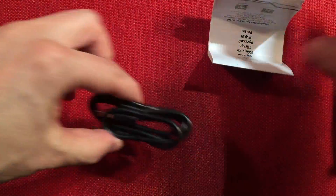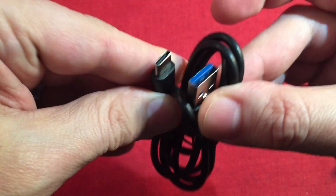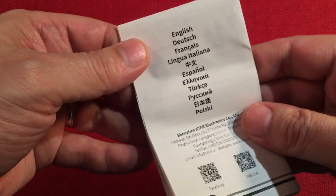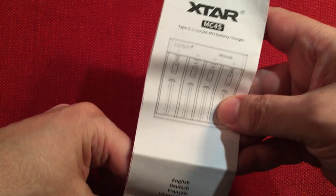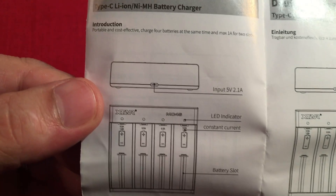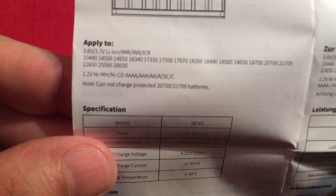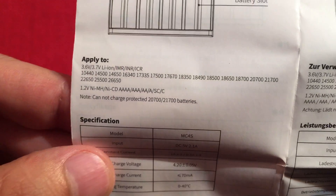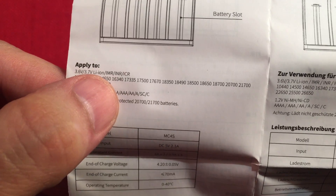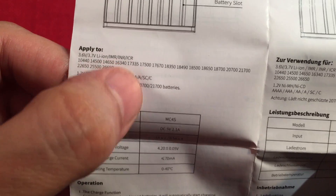First things first, we get a Type-C cable. The manual comes in a bunch of languages — English is first. Let's quickly go through the manual and talk about this charger. Again, the battery types they're recommending — I'm thinking stick with the 16340s or higher, and with the nickel metal hydride batteries, double-A's or higher.